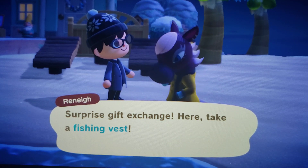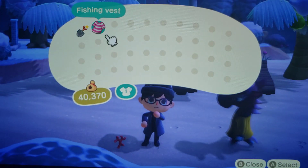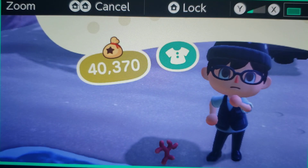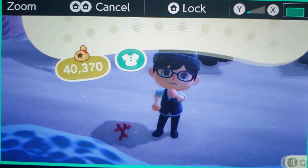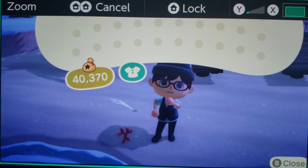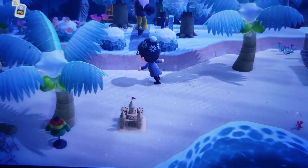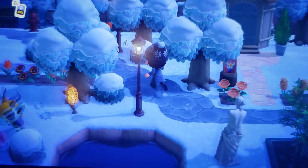Take a fishing vest. Oh my gosh, guys, I kind of like that. I get together with my buddy Brad every once in a while — we do fishing tournaments. I think I'm going to hang on to that. Next time I get together with them to go fishing, I'll put on my fancy fishing vest and show off.